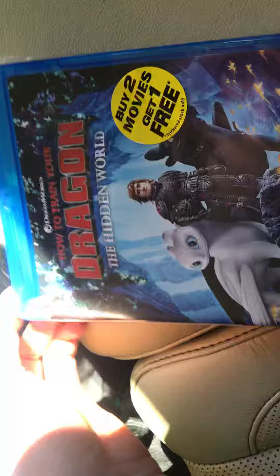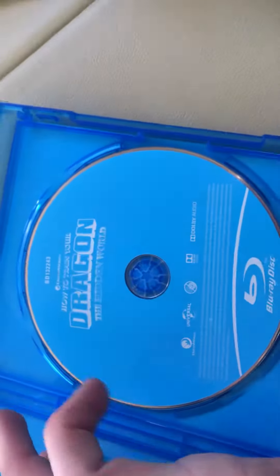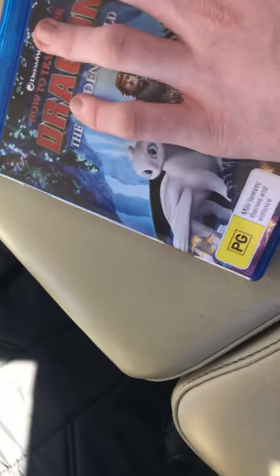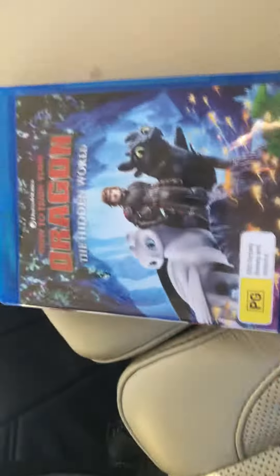I loved the first one. Let's open this up. And this is the first DreamWorks animated Blu-ray of Dolby Atmos, apart from live-action movies, but there's a disc. I hope you enjoyed my Blu-ray unboxing of How to Train Your Dragon: The Hidden World. Bye!